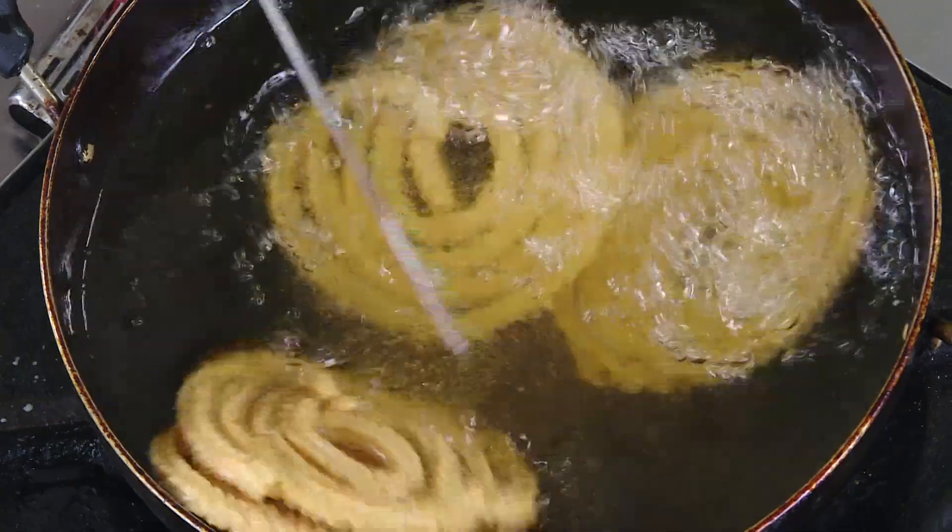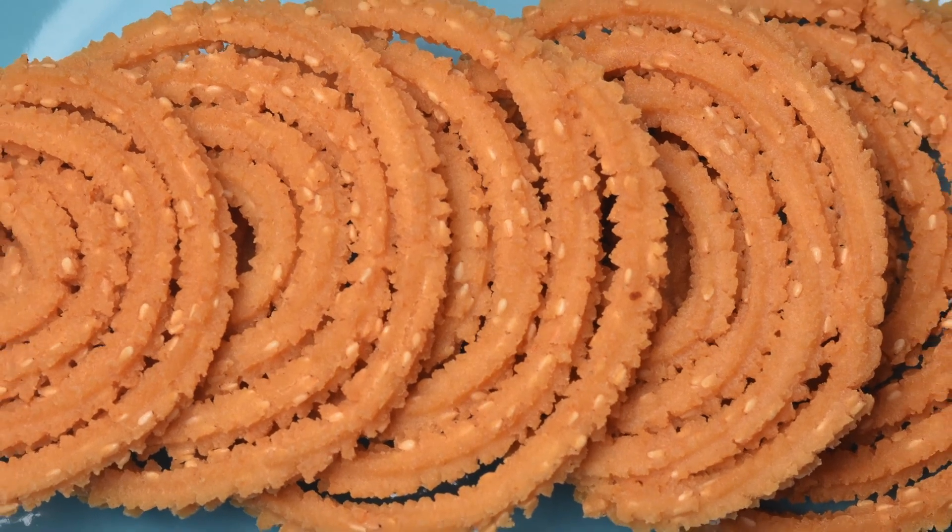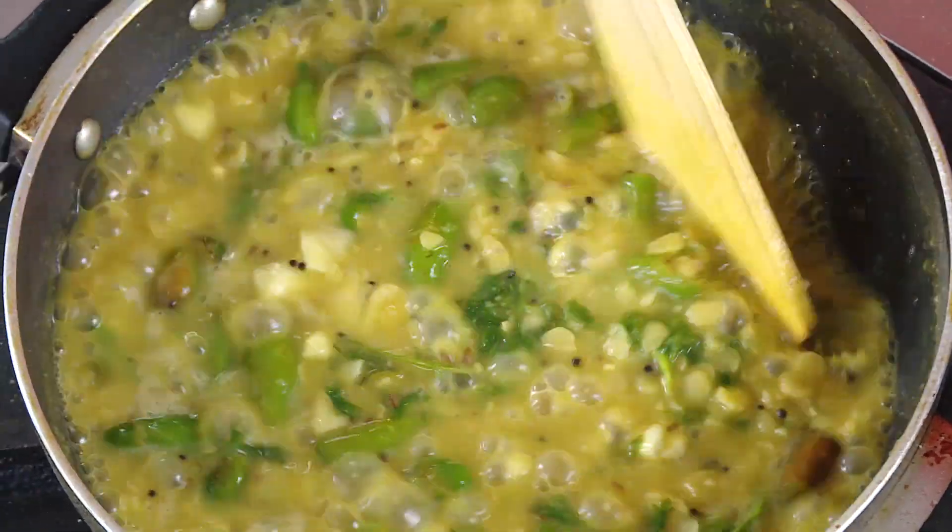Murku is any kind of kara snack which we love to eat just as a snack, or I usually crumble it on sambar rice — anything and you will enjoy it. So first the sesame seed butter murku, and then I'm going to show you green chili dal.